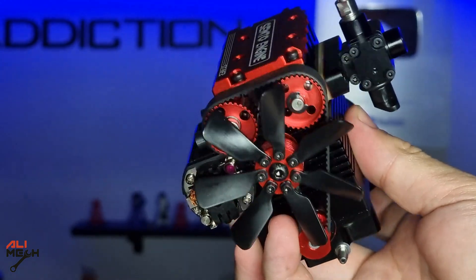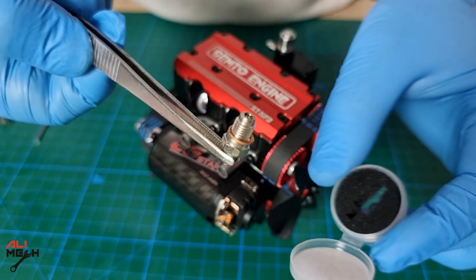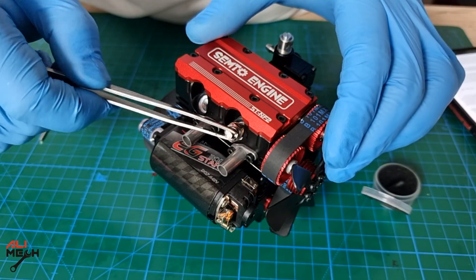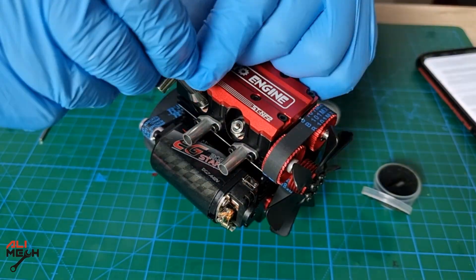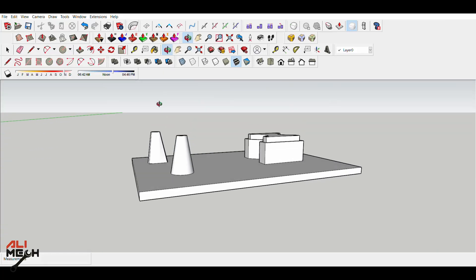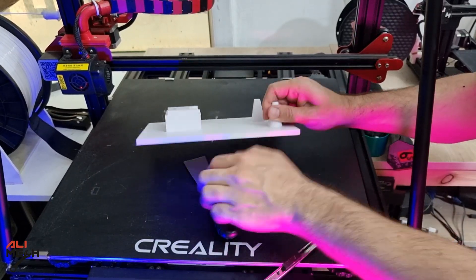Engine assembling is almost done and it looks absolutely amazing, even just like a model. Next, we're gonna put the glow plugs in and then the wires. I also want to sketch up and design a base for mounting the engine and the tank. After a few hours, it's been 3D printed.